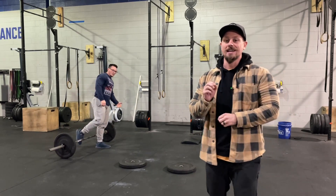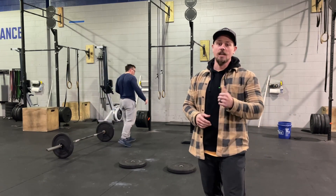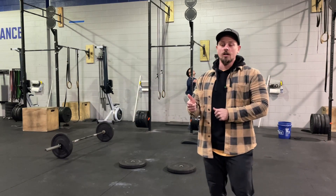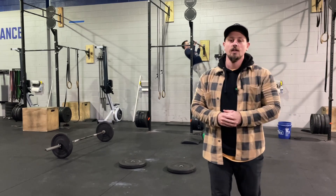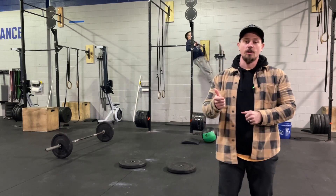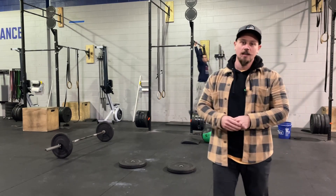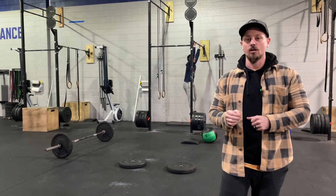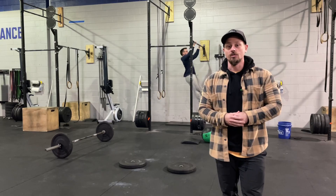One barbell on the floor at a time. Then you go into 15 chest-to-bar pull-ups or toes-to-bar for RX, pull-ups or toes-to-bar for intermediate, or ring rows and ab-mat sit-ups with a wall ball for scaled.